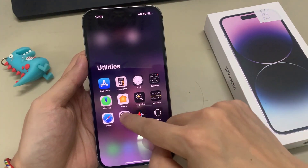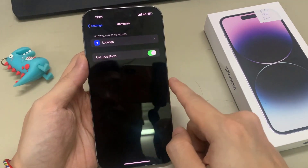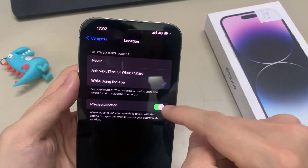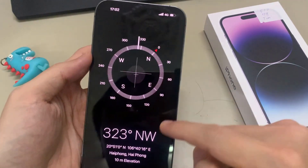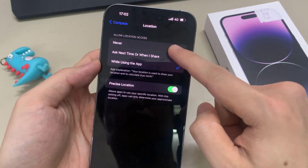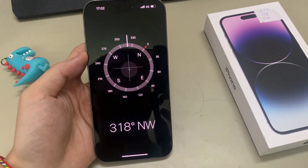If you go into settings and go into compass, you can also switch on or switch off use true north, and you can also turn on your location. Slide the button next to true north to the on position. Compass will now use info from your iPhone's GPS to determine the most accurate north direction, based on the location of the north pole. If you turn on your location, then in your compass it will also tell you your current location with the longitude and latitude information.